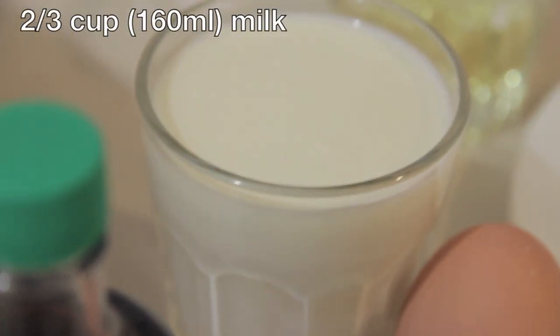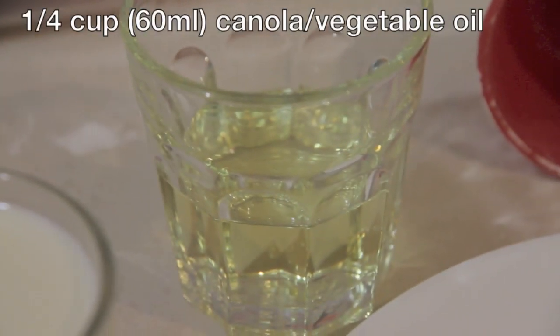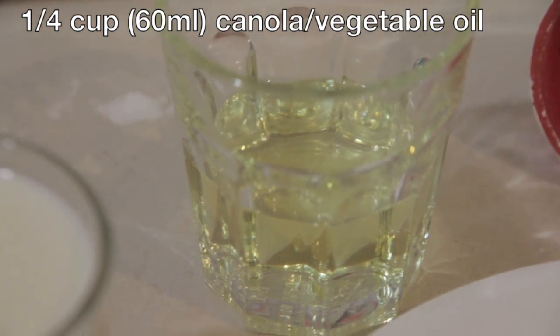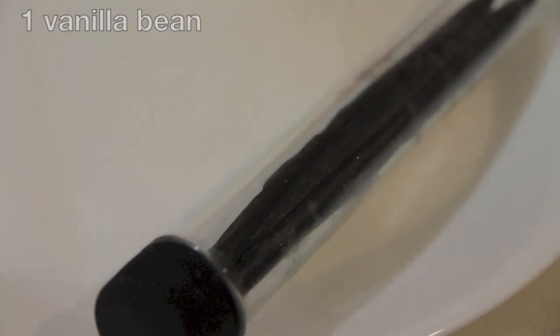You will also need two large eggs, two-thirds of a cup of milk, one quarter of a cup of canola or vegetable oil, one cup which is 225 grams of custard sugar, as well as one vanilla bean. You can find this in your grocery shop — it comes in a box or tube with about four pods inside. But if you really can't find it, you could use vanilla paste instead.